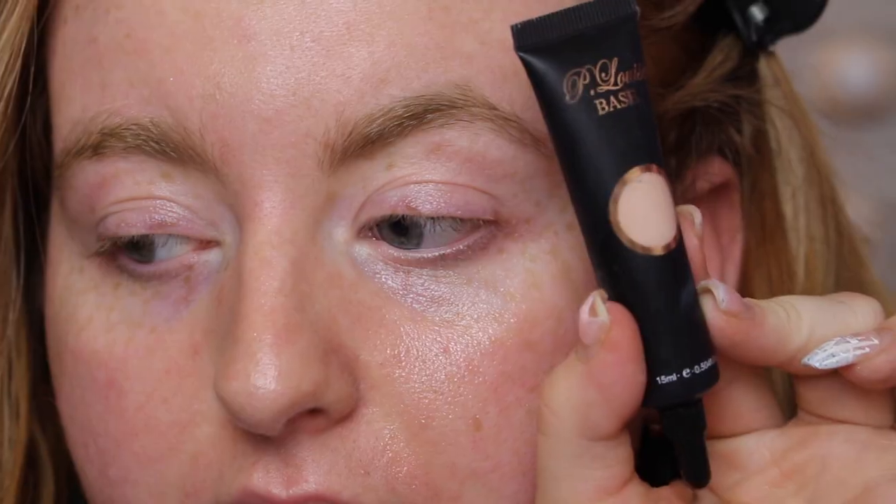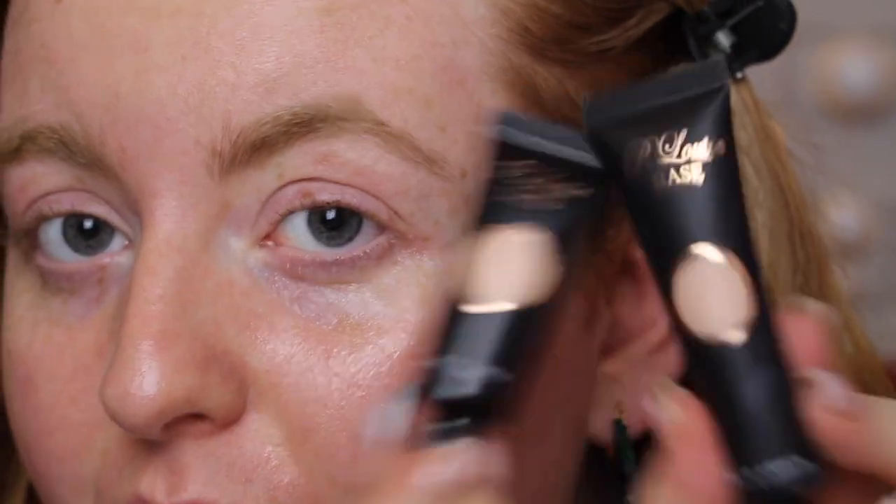We are very up close and personal right now because I really wanted you to see exactly what I'm doing. Ignore my under eye — I've put an eye mask on because they were looking particularly dry. First thing I did was go in with the P. Louise base. This is just amazing for blending eyeshadows. It's not too expensive, it's kind of a medium price — £10 for the full size, and honestly this stuff lasts so long.